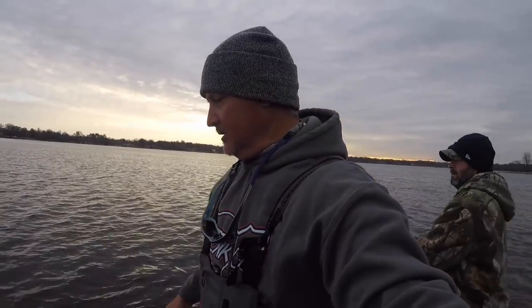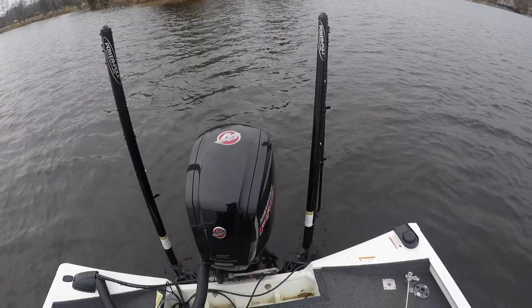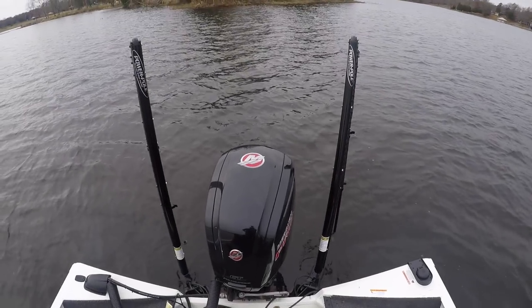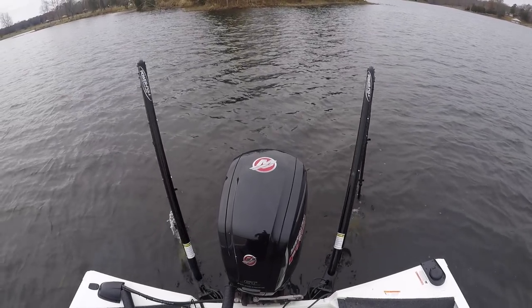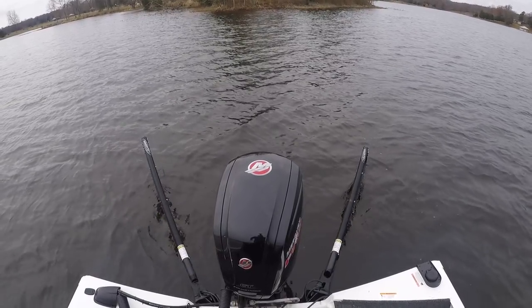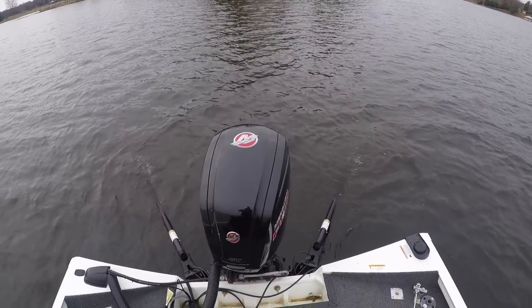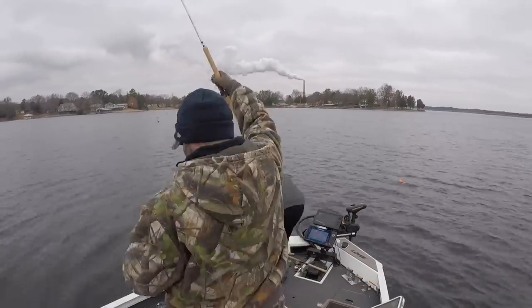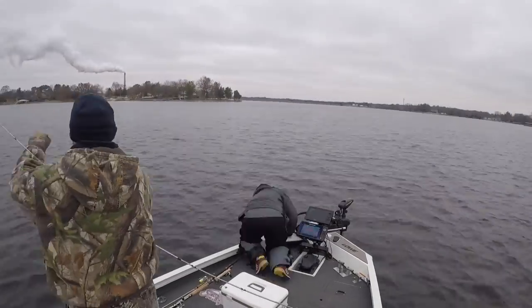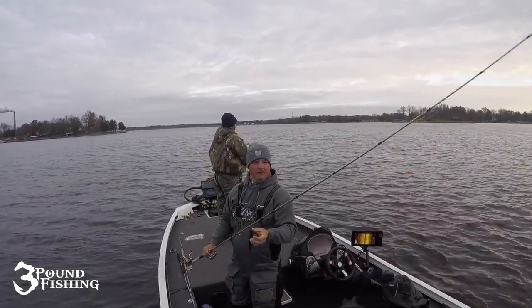If you have your live scope on your trolley motor as I do, it's a huge advantage. I utilize my power poles — it's a big advantage to have live scope on your trolley motor and certainly to have those power poles. By putting those down I can now move my trolley motor left and right and utilize the live scope — very important, very cool. I'm not going to tell you that power poles are a cheap endeavor because they are not, they're very expensive, but it makes it very nice to utilize that live scope on that trolley motor.